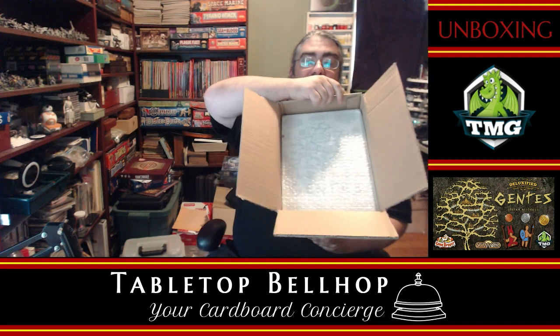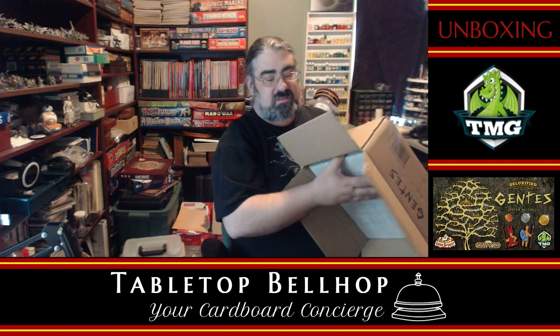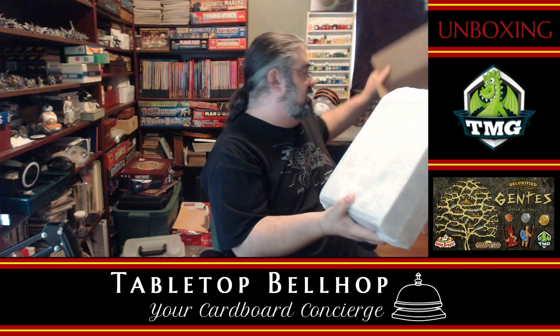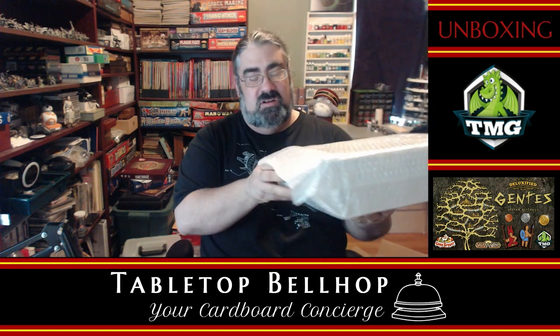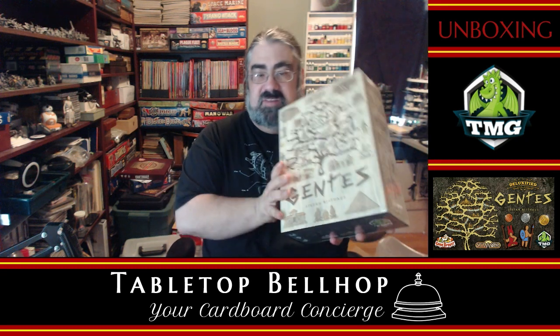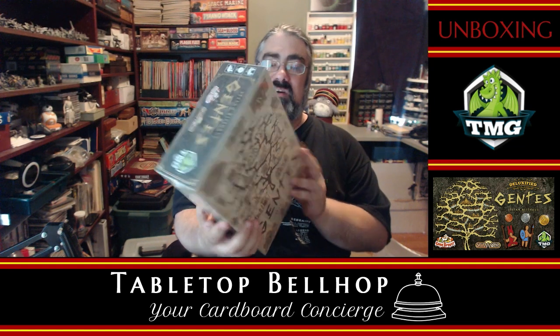Up next, we can see the game in here covered by some actual protective wrap, so it's good to see there is some wrap. There's nothing else in this box. This is a fairly hefty game — not easy to hold at that angle. Came nice and well wrapped. Thumbs up, TMG on that. I've got to say, that looks pretty.